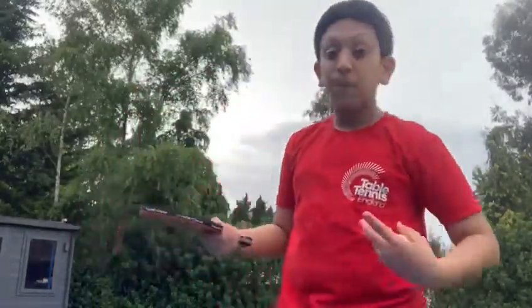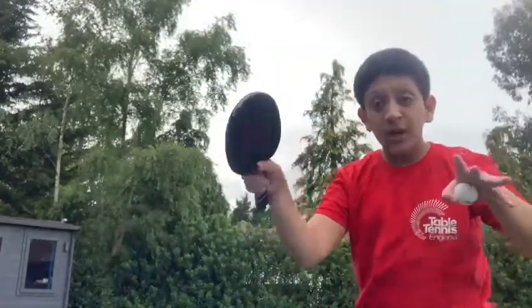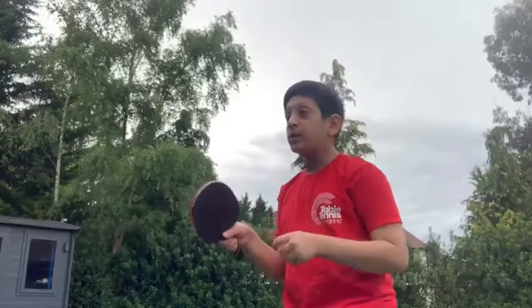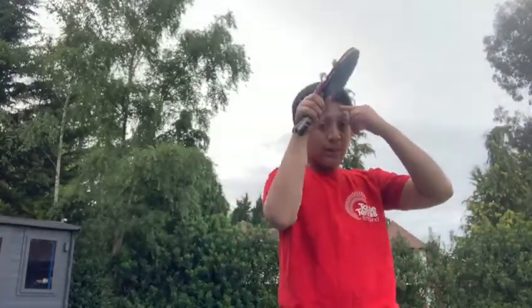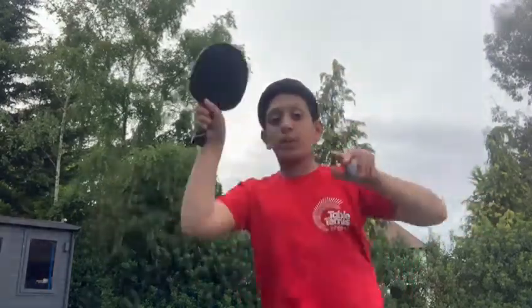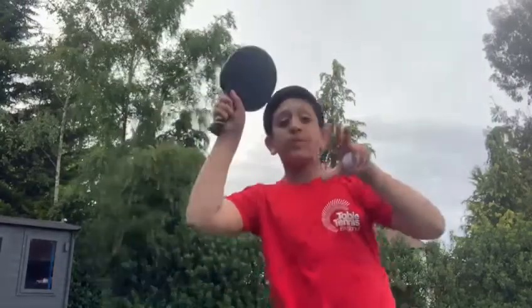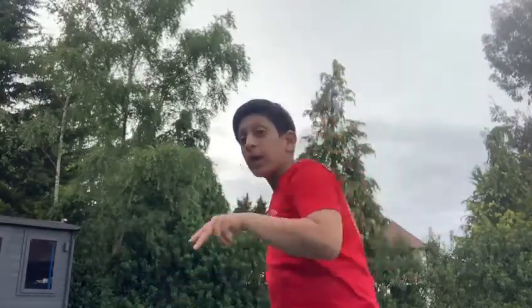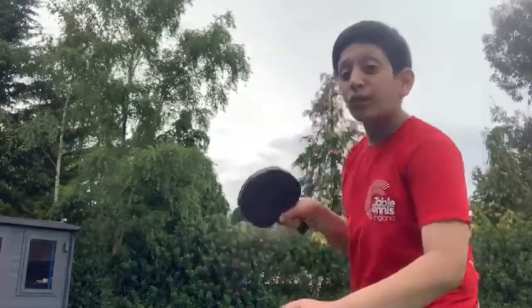There are two main types of shots in table tennis: the forehand drive and the backhand drive. Starting with the forehand drive, what we want to do is go up and over and finish with the bat just in front of our forehead. You start from the bottom and end up at the top — you're not going to go with a wide tennis swing. This creates topspin.